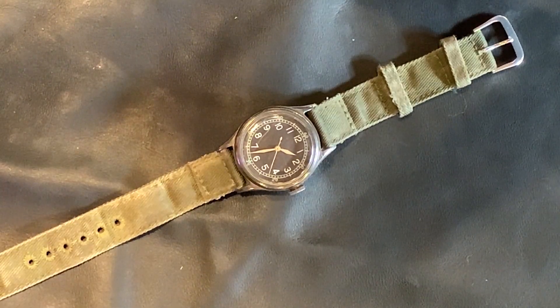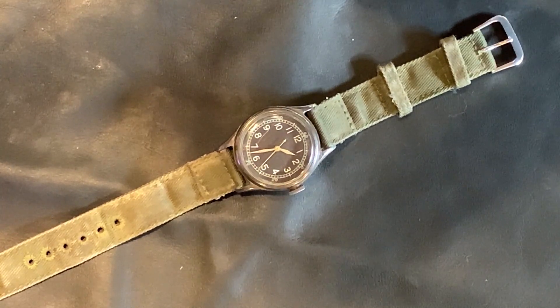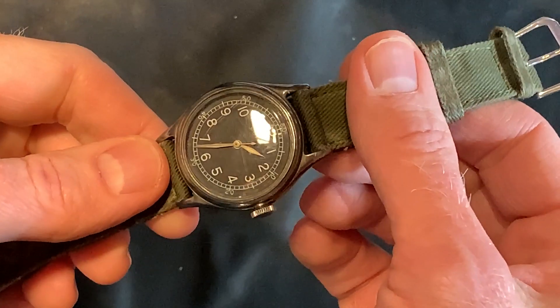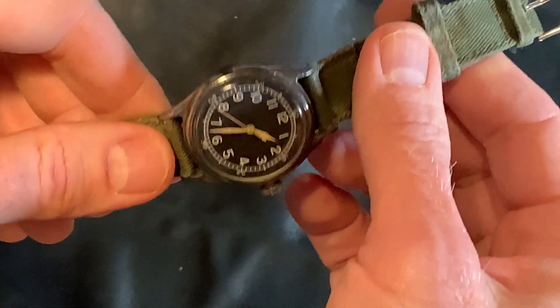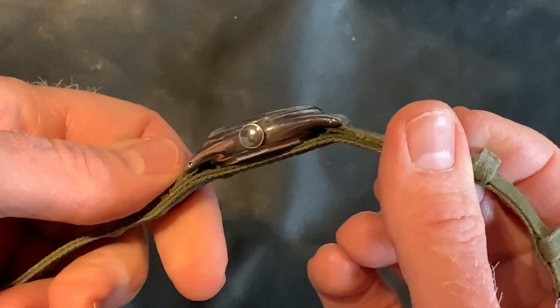This is my 1943 Bulova Type A11 watch. This was issued to pretty much every serviceman in the U.S. during World War II — not this particular watch, but this style of watch. There were multiple companies that made this watch: Hamilton, Elgin, Bulova, and I think there's another one.